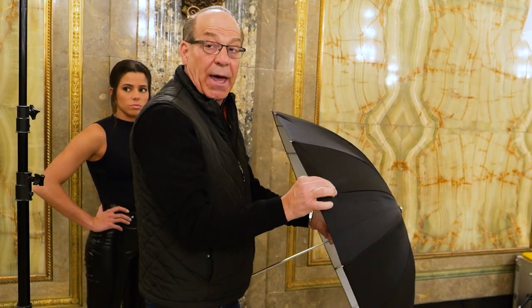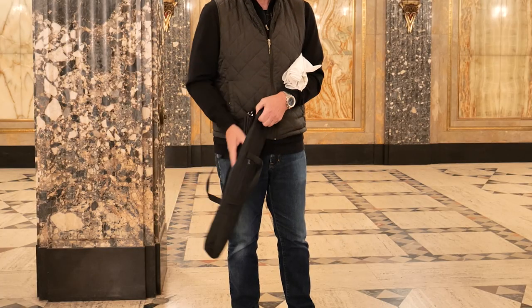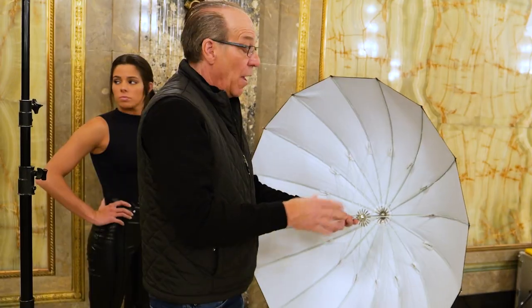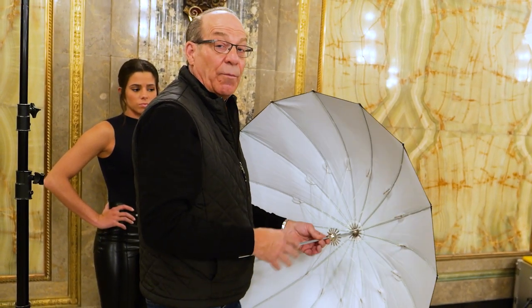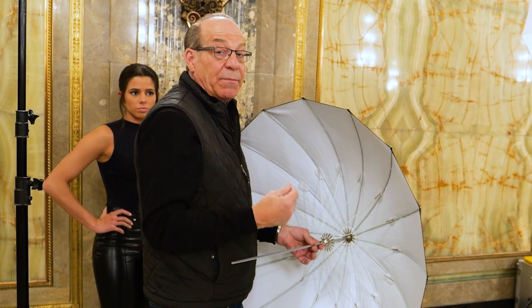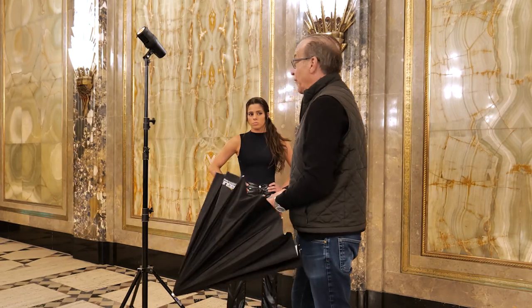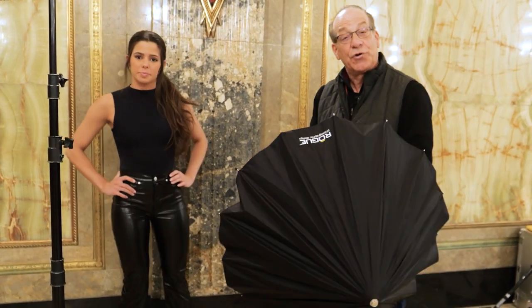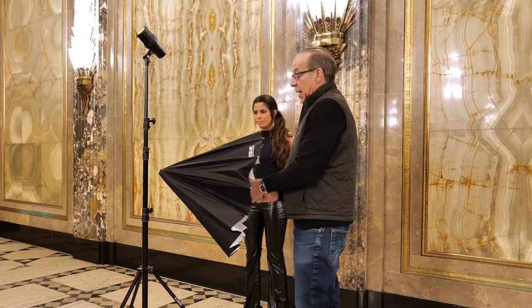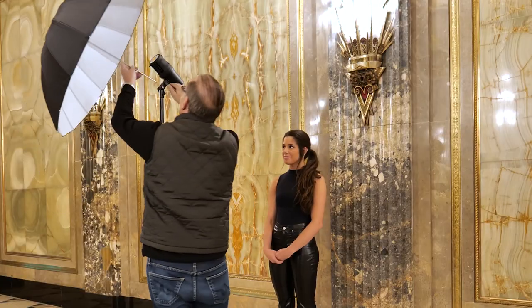It fits in this short case, unlike other 32-inch umbrellas. The black backing keeps the light from bouncing all over the room, but for me it helps because I'm going to feather the light when I put it on her. We have our beautiful model Adriana here. We're going to take a few photographs here in the Fisher Building in Detroit, Michigan, showcasing the Rogue umbrella.